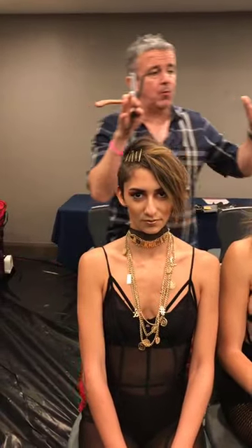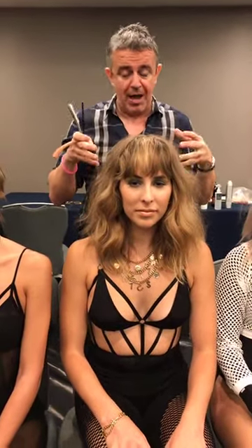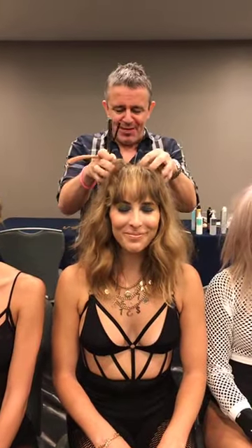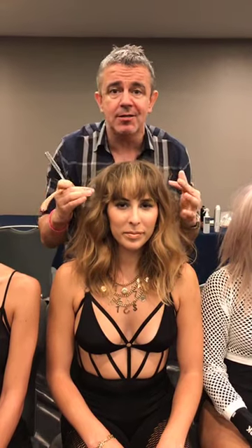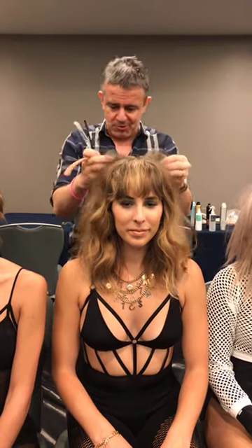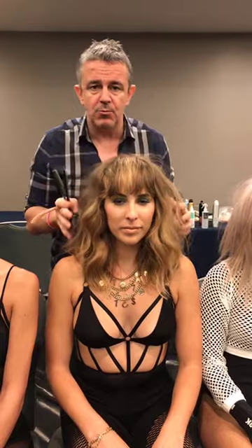So we do short haircuts but we also do long haircuts. This is our nice long beach wave look, natural color. We cut the bangs today on stage — we've been up here nice and early, what a great conference, started at 7am, came in from the night before straight to work. Beautiful highlighting, bangs, lots of beachy waves.